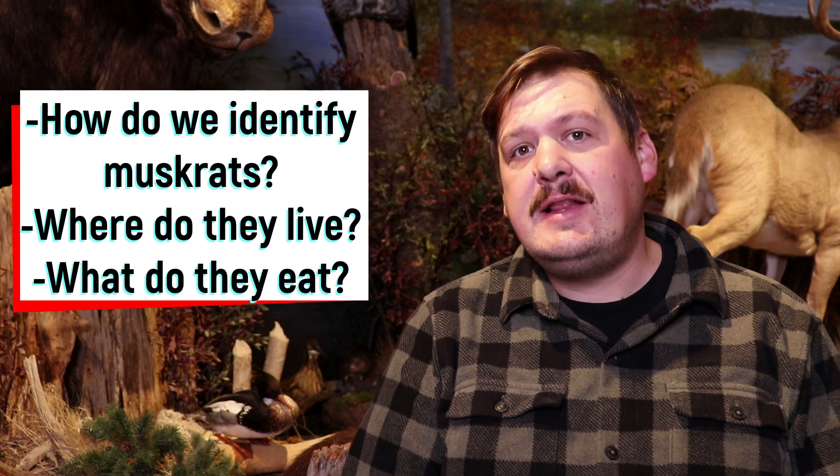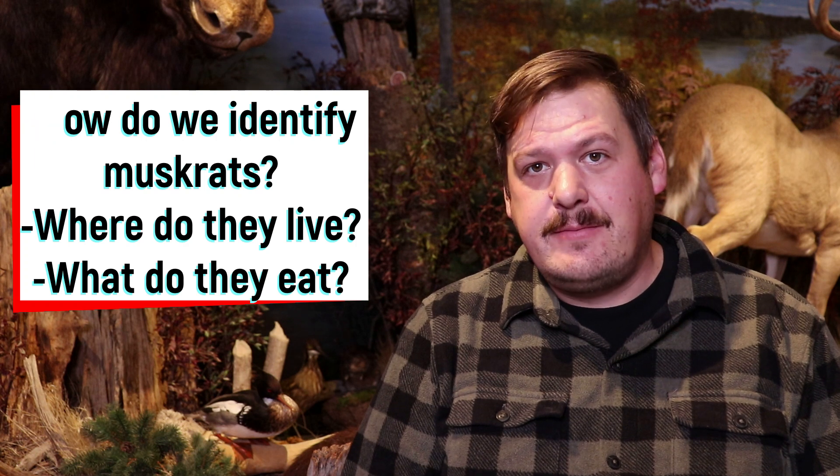Hey guys, Brad here today from the OFAH Heritage Center. Today's lesson is all about one of North America's most common swamp residents, the muskrat. In today's lesson we'll aim to answer three questions all about muskrats: How do we identify muskrats? Where do they live? And what do they eat? So stick around today as we explore all about muskrats.